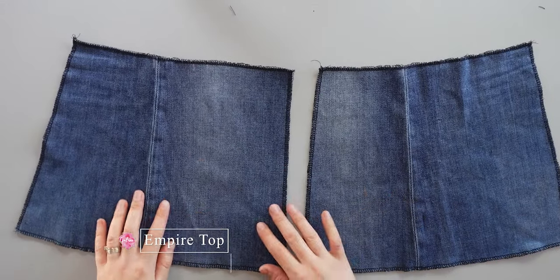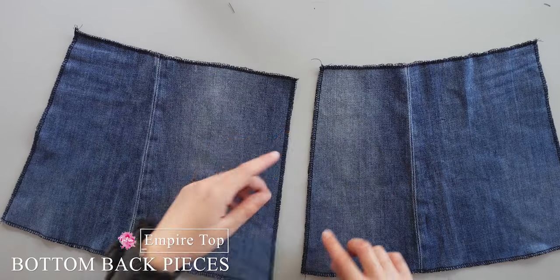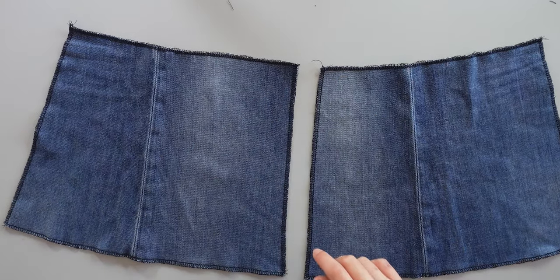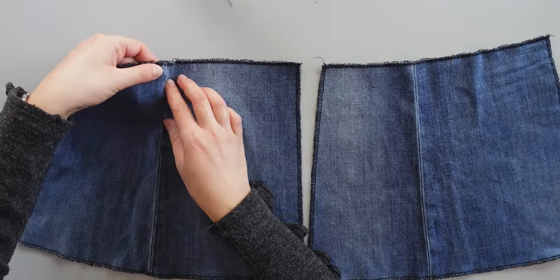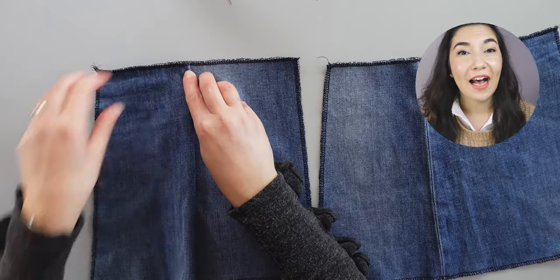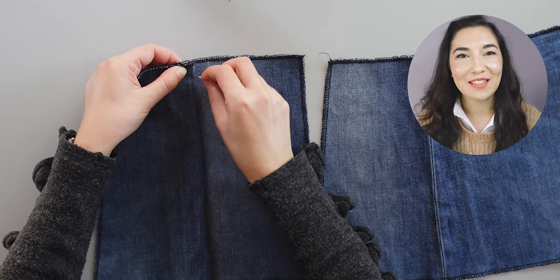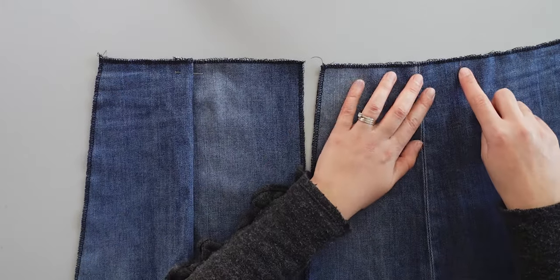Here you see the bottom back pieces — this side is where I will place the zip later. Here you have the marks for the pleats. So I fold from one mark to the other like this and pin to secure it. I do the same thing on the other one but in the opposite direction. I sew these three layers together close to the edge.